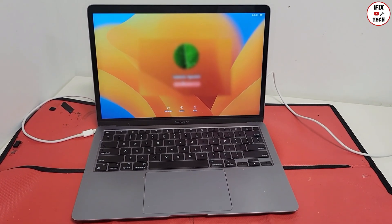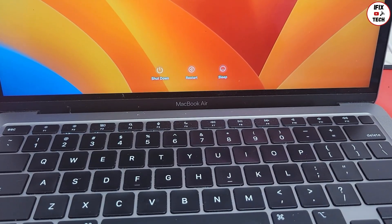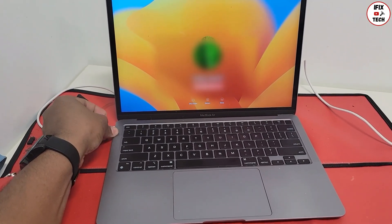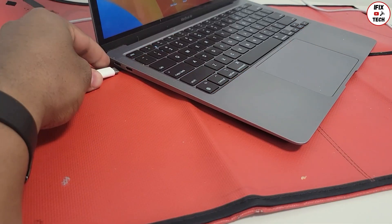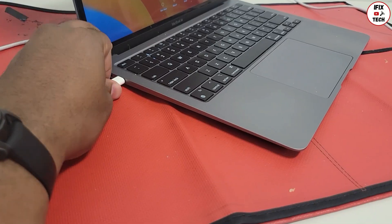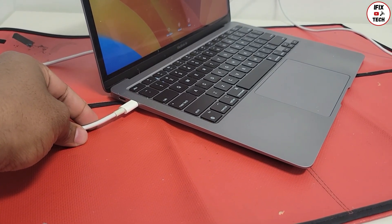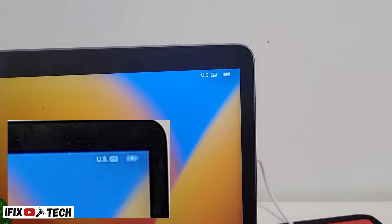Hello guys, welcome back to iFixTech. Today we have a MacBook Air that is not charging. When you connect the charger you will notice that it does nothing. We swap the charger to the next USB-C port and nothing — it won't charge at all. It won't even notice that a charger is connected; it's supposed to switch to charging mode.